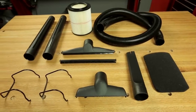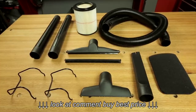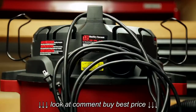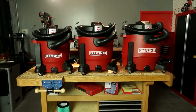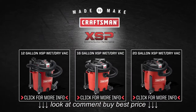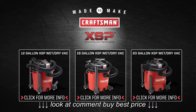Each Wet-Dry Vac comes with an accessory kit to equip you for any mess, plus it offers convenient hose, accessory, and power cord storage. Craftsman XSP Wet-Dry Vacuums — the unparalleled suction power and convenient features you need to quickly tackle the toughest tasks. Click on the screen to learn more about Craftsman XSP Wet-Dry Vacuums.